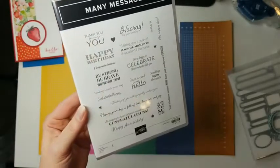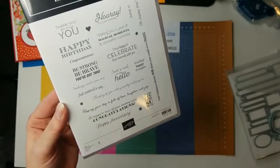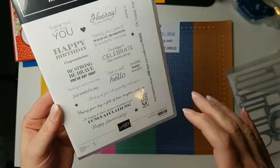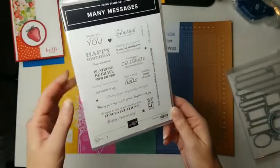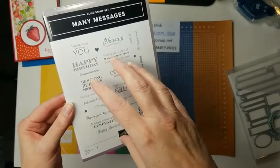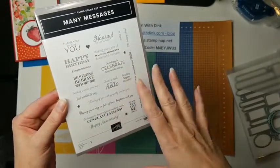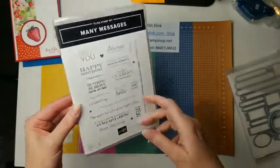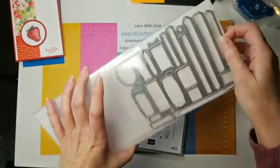There's Happy Birthday, Thank You, just a card to say hello, sending happy thoughts, Happy Anniversary, congratulations, and some things that can go on the inside of the card. We're going to be making three cards today, and it'll just take one run through stamping this stamp and running it through the die-cut machine. That one pass gives you enough pieces for all three cards inside and out, with tons left over.